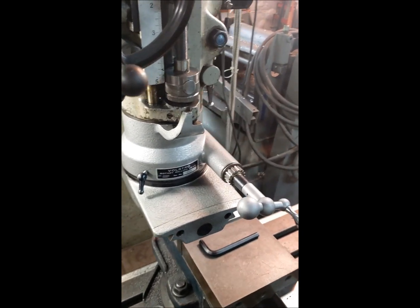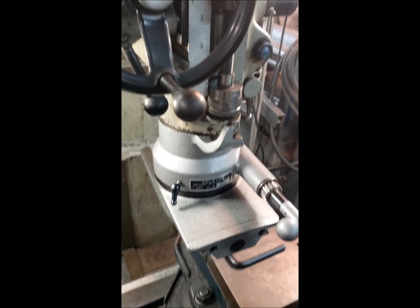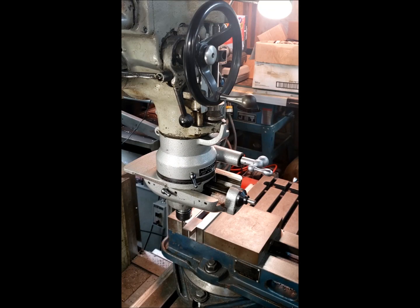My Volstro didn't come with the belt. I've never used it, but it's something that somebody might do. So here we go — we're going to mill a half moon in this piece of cast iron.